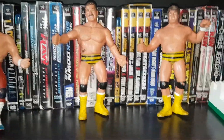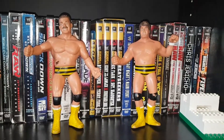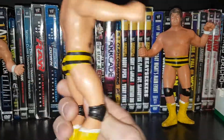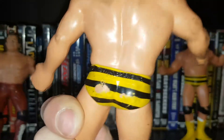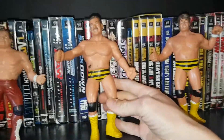Moving on up next, we got the Killer Bees — Brian Blair and Jumpin' Jim Brunzel. Pretty similar to the Bulldogs, and these are from 87, so pretty old figures here, going on like 30 years.